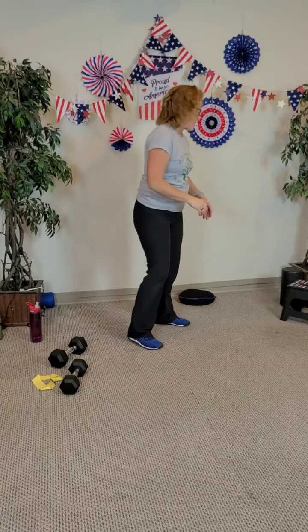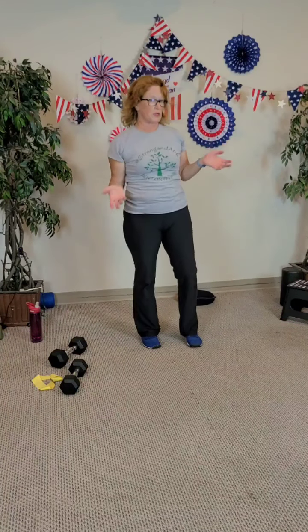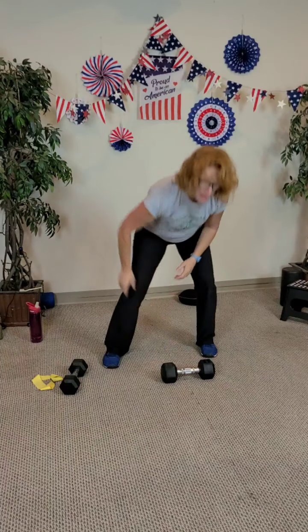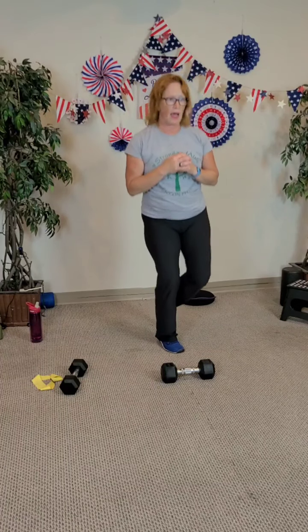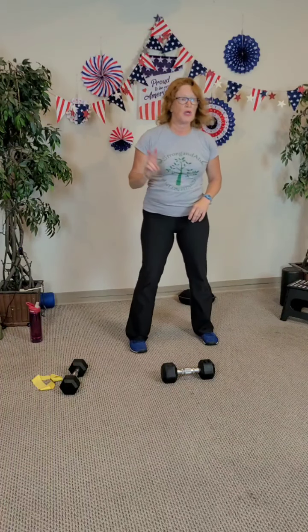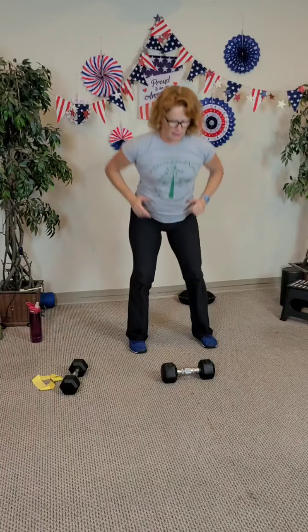We're going to do that finisher. Remember: quick squats, you can do around the world with your sandbell or halos with your arms or sandbell or dumbbell, and then soccer taps or single leg hops. We're going for two minutes. Starting in three, two — quick squats, and go. Three, four, five, six — I'm going ten — nine, and ten.